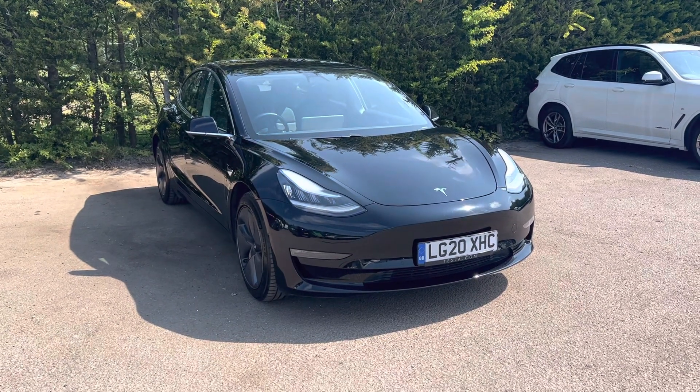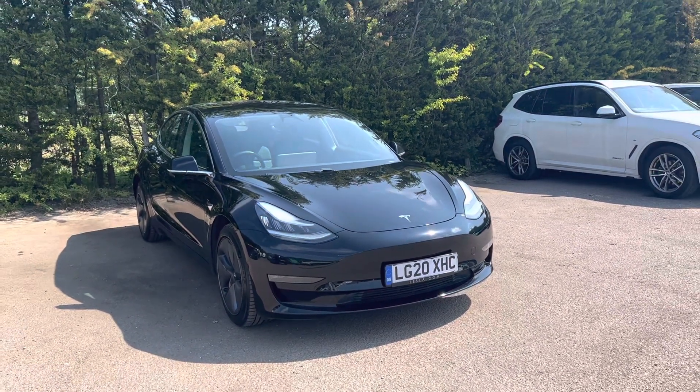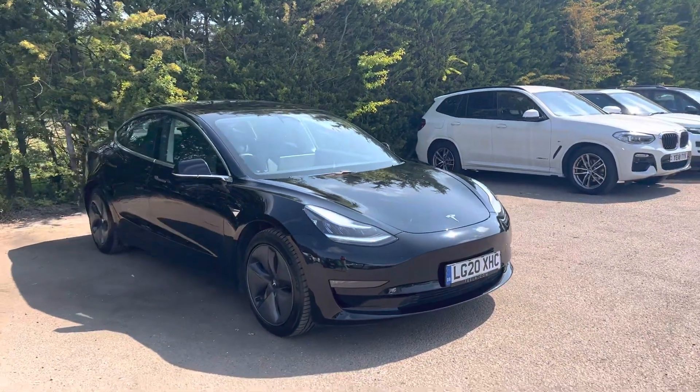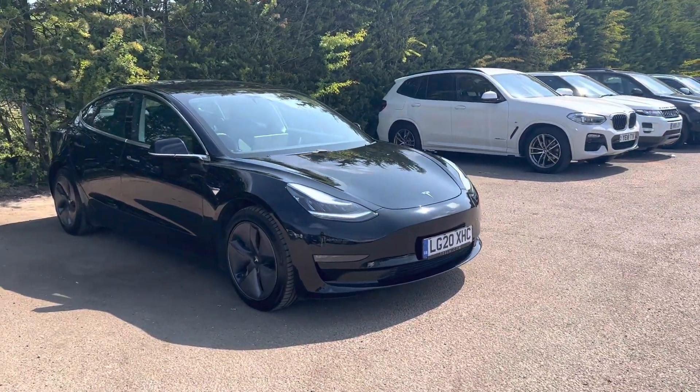Hello, Nicky here at Motor4U. Today we've got a Tesla. This is a Model 3 and it is a long range one. This one is all wheel drive. It is finished in black.